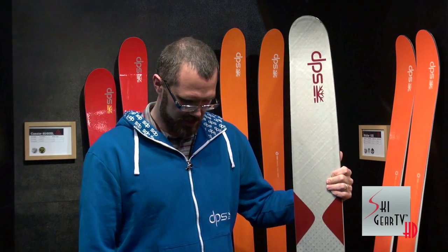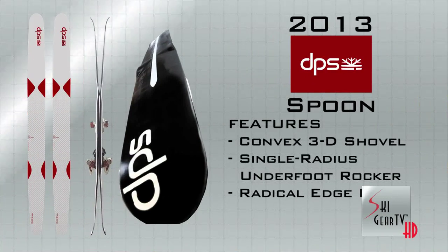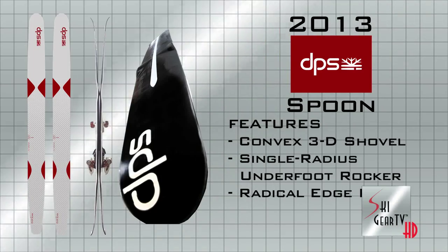We're very excited about this ski. The final version 3 production ski will be released and you should be able to come and check it out at retailers in the fall for 2013.